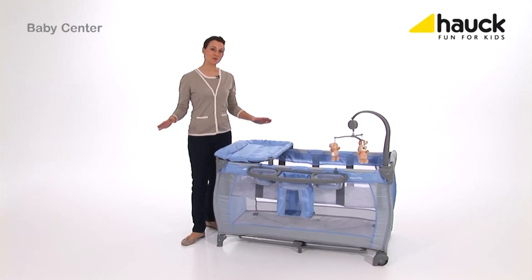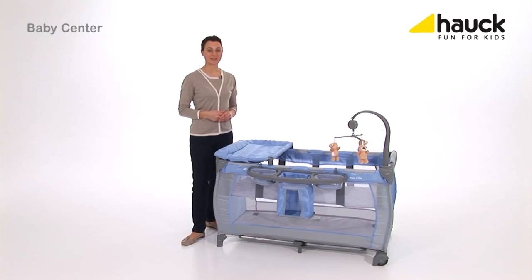The baby center is an absolute all-rounder. It serves as a second bed or cot from the first weeks of life until later when your child is a bit larger. It has lots of accessories and is set up or broken down in no time.